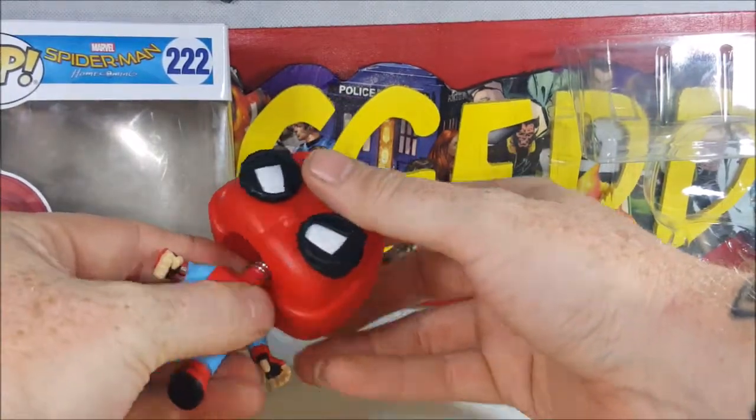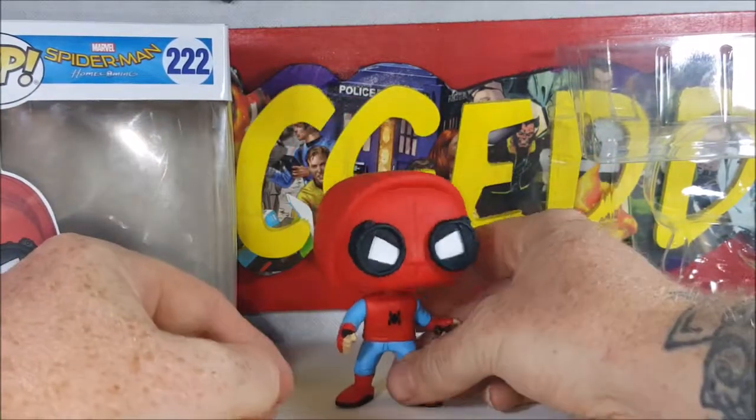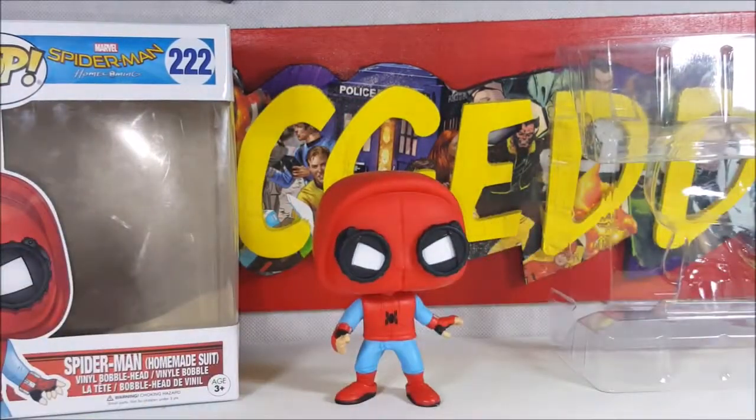Overall, not a bad pop. This is my daughter Marissa's — she just turned 14 this year. We took her to see the Spider-Man Homecoming movie on her birthday since Spider-Man is her favorite superhero. There you have it guys — the Pop Marvel Spider-Man Homecoming 222 Spider-Man Homemade Suit Vinyl Bobblehead. See you again next Tuesday guys for another pop review. Take care.